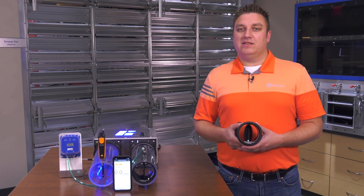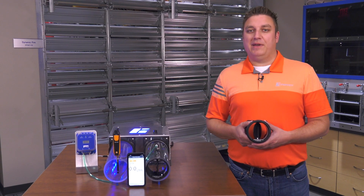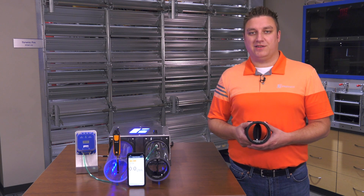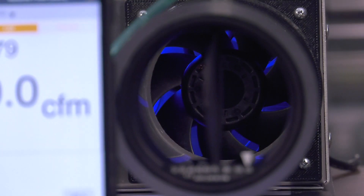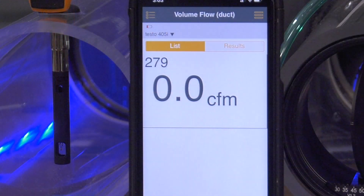The ABD is designed to automatically adjust to changing system pressures and maintain a constant CFM in supply or exhaust HVAC applications. To demonstrate this, we have our 4-inch ABD installed here with a variable speed fan. We will monitor the system pressure here, and we will monitor the airflow with this measurement probe.